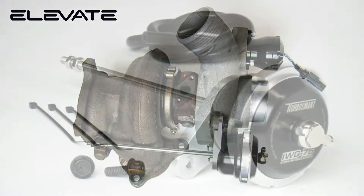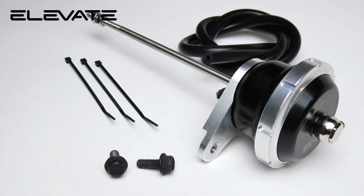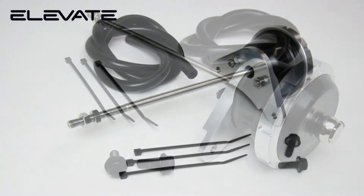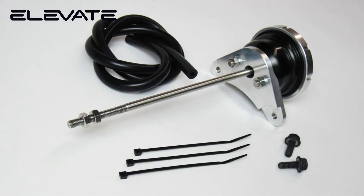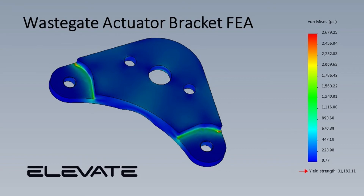Our waste gate actuator body is made of precision machined and anodized 6061 aluminum. The diaphragm is made of silicone with Nomex reinforcement to withstand high temperatures and last in extreme conditions. Because details matter, we even took the time to perform a finite element analysis on the mounting bracket to ensure strength under load.